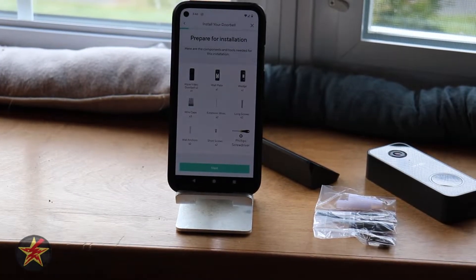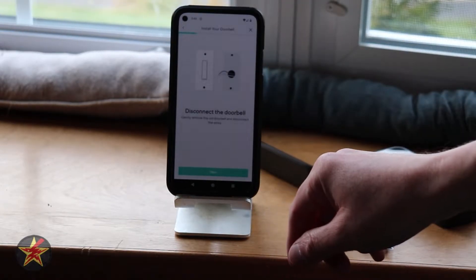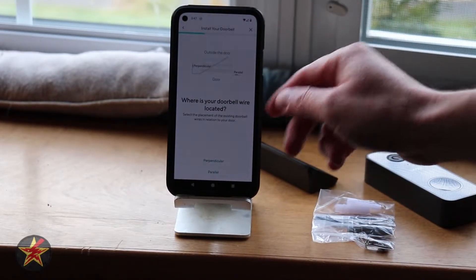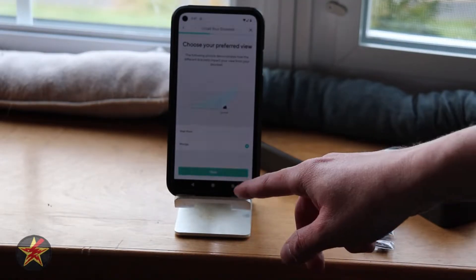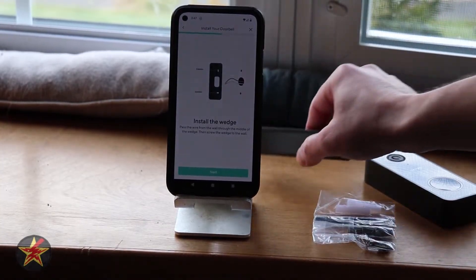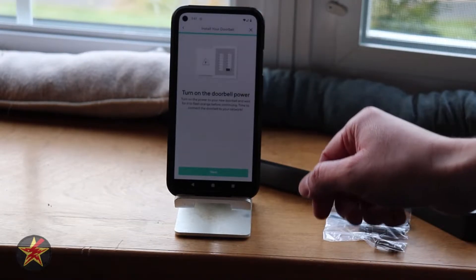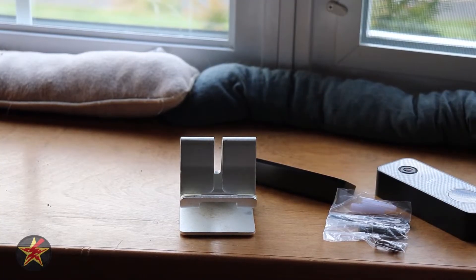Now that we have the chime controller situated, we're ready to go outside. It's letting us know what we need to prepare. Selecting next, you're going to disconnect your front doorbell — in my case it's the previous Wyze version. Here it's going to walk us through how it's situated. In my case, I'm going to say it's parallel and I will be using the wedge. So now it says I'm going to take the wedge plate, screw it in outside, feed my cables through, connect them to the back of the doorbell, use the wire taps and extenders, and then turn the power back on.